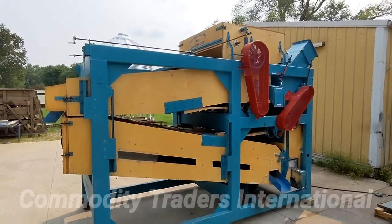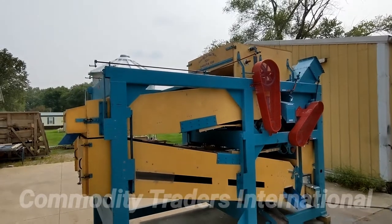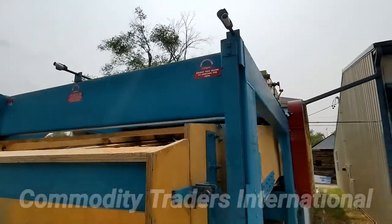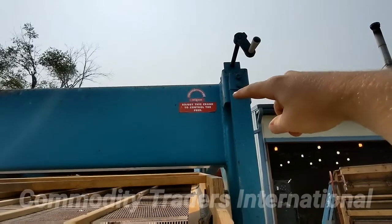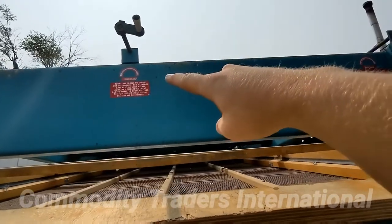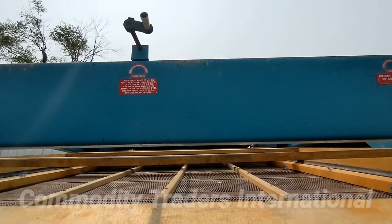We are now going to go over the anatomy of this Crippen 388 Dakota seed cleaner. The first thing we are going to talk about are the feed hopper controls. This crank will adjust the feed of product going into the seed cleaner to be cleaned. And this crank is to be used for cleaning out the hopper when you are done running.